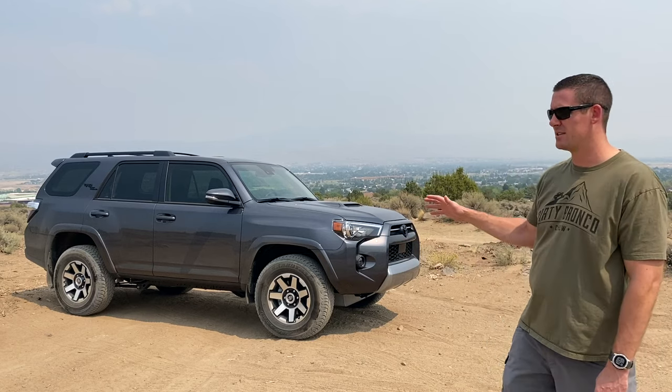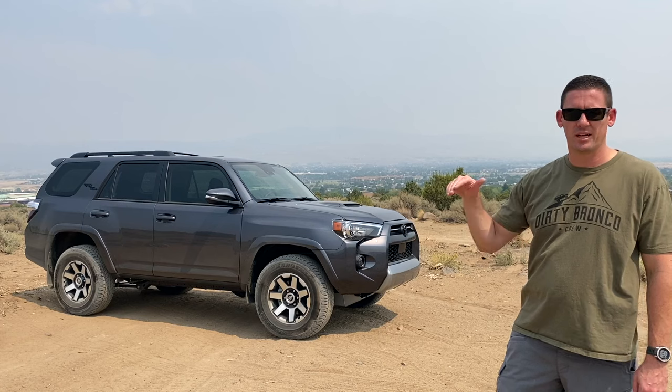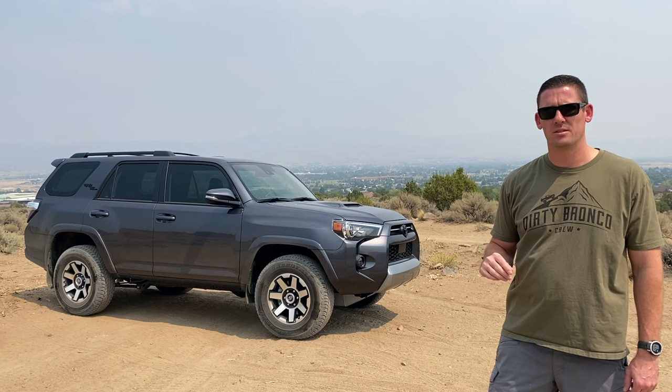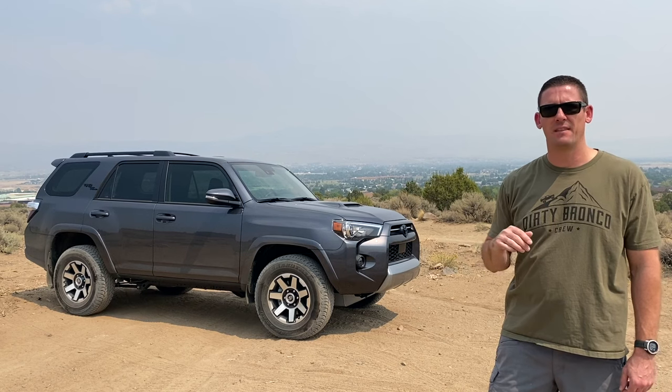We're going to start today off with a video showing how the stock suspension works, and I purchased a Bilstein lift kit for it. We're going to install the lift kit and then do another test run to show the difference between stock suspension and the Bilstein lift kit.